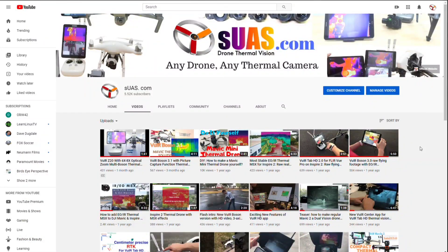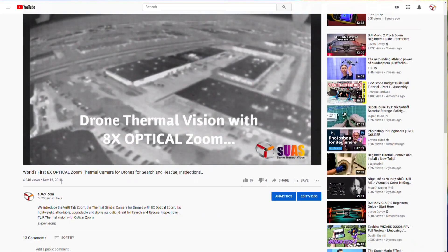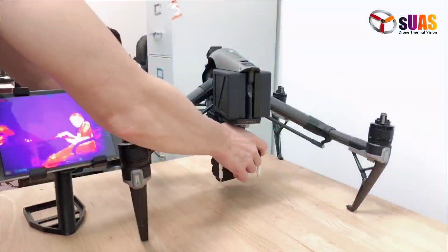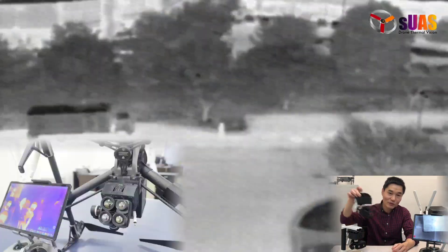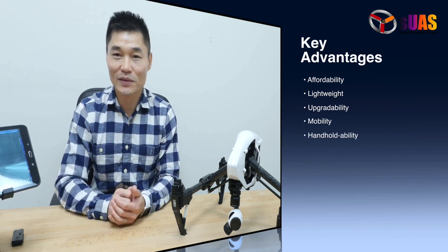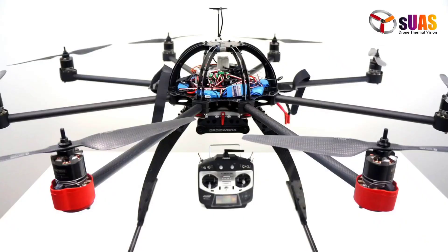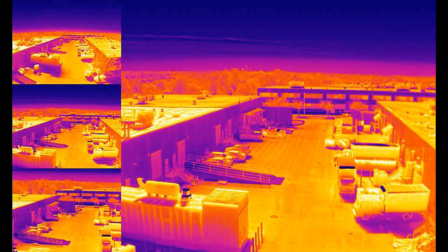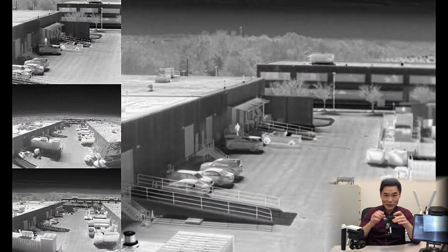To give you a bit of history: two years ago we released an early version called Viewer Boson Zoom, which allowed optical zoom using an Inspire 1 or Inspire 2. The idea was to use multiple Boson cameras. There are two challenges — weight limits and cost. Optical zoom cameras are either too heavy for drones or cost hundreds of thousands of dollars. Our solution costs a fraction of that. We recently upgraded to a fully digital version, which I introduced in a previous video.